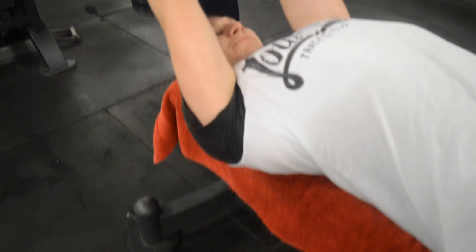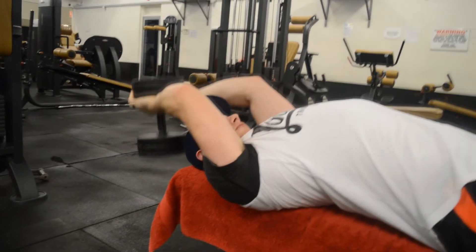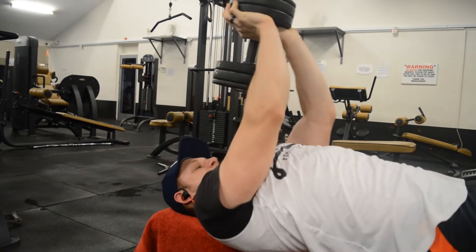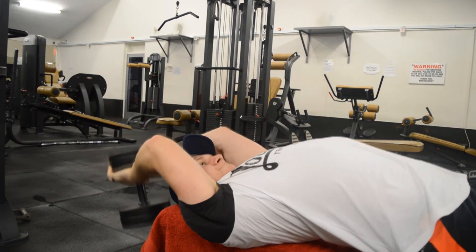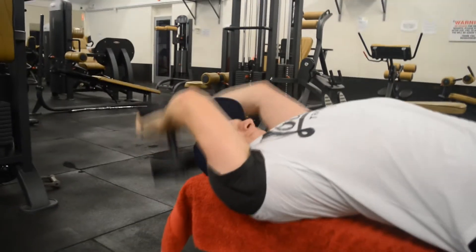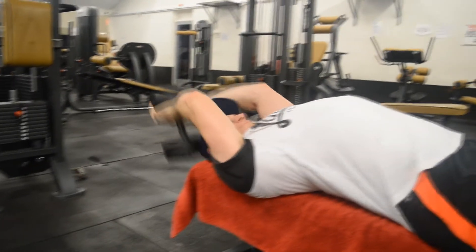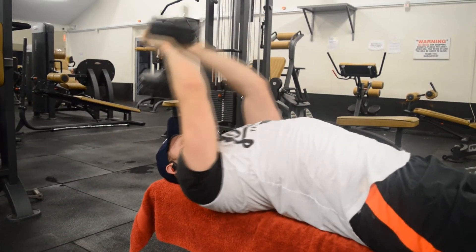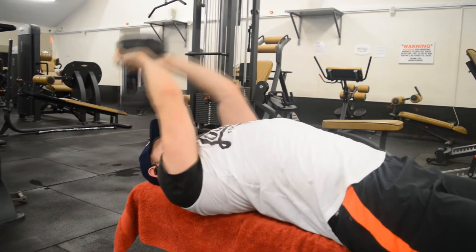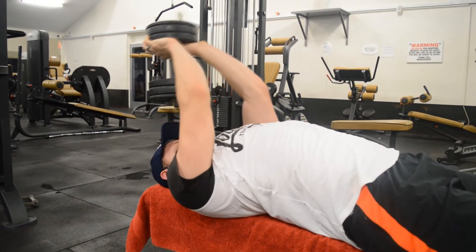Here you can see me doing chest pullovers — that's the term I was taught so I use it. I'm absolutely squeezing the whole way down and the whole way up, not letting go of the tension in my chest muscles — that creates a lot of pressure on the chest. I supersetted the pullovers with some cable flies, which I didn't capture on camera, because working out is the number one priority and filming is second.